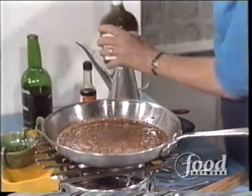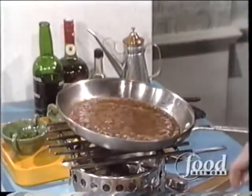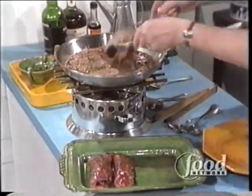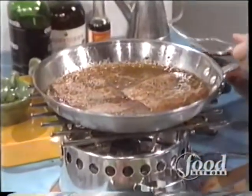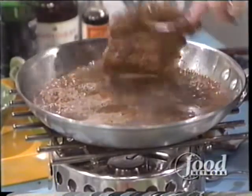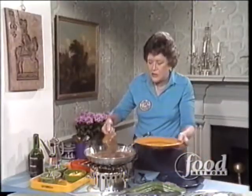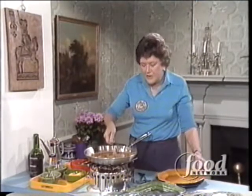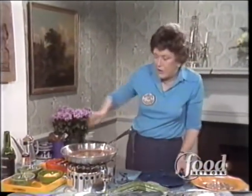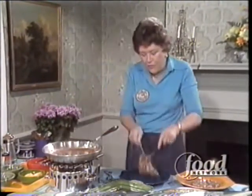This can be flamed, but I think there's too much flaming in tabletop cookery. Oof — I almost turned that over. Then your steaks go back in again. And at this point, I'm going to extinguish the flame. And the steaks get turned in the sauce — that's a very nice touch, I think. And then onto the platter, onto these very hot dinner plates. Then you do that with all four of them.